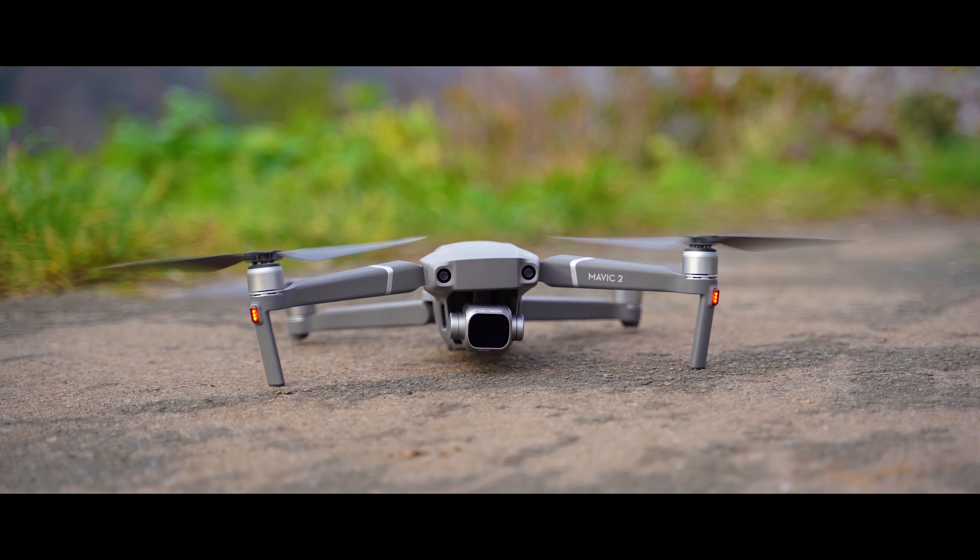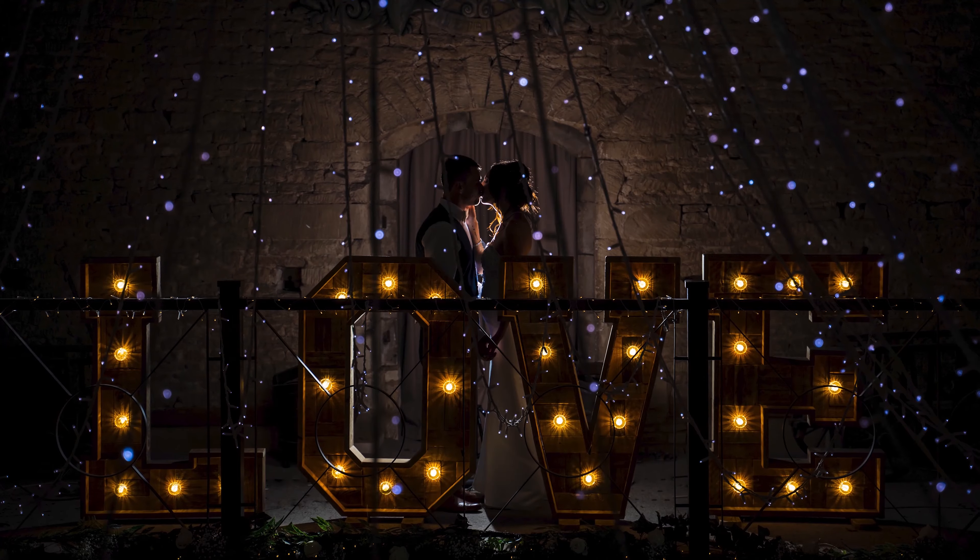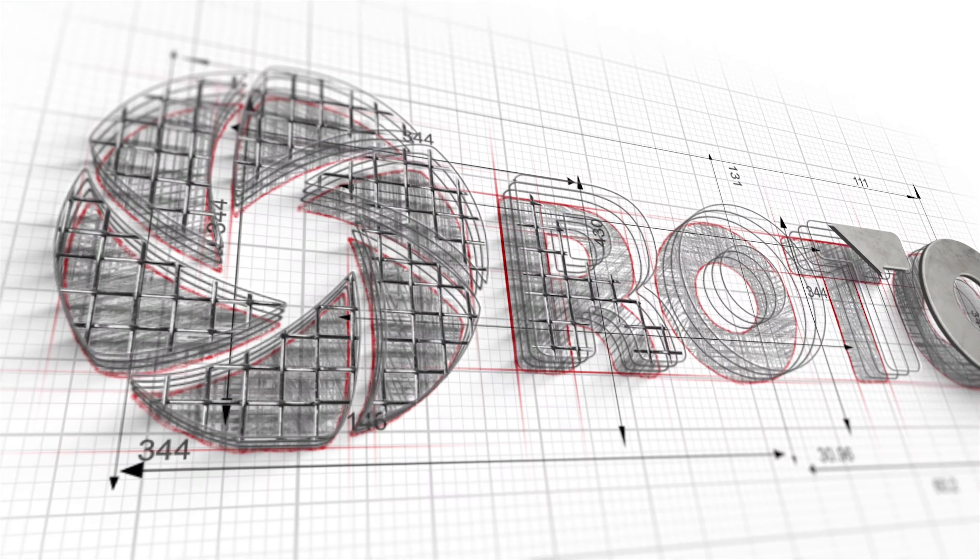Yesterday, Tamron announced the world's first 17-70mm f/2.8 vibration control lens for crop sensor APS-C Sony cameras. Very, very exciting. This in my hand unfortunately is not the 17-70mm — it's the 17-28mm — but it's very close in size, stature and build to the new 17-70mm 2.8 from Tamron.